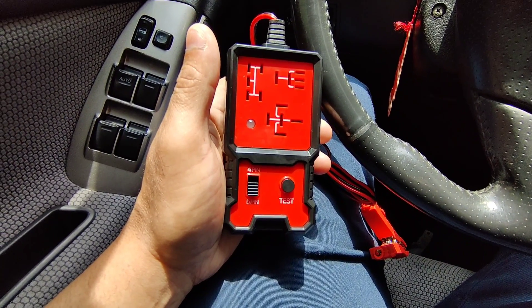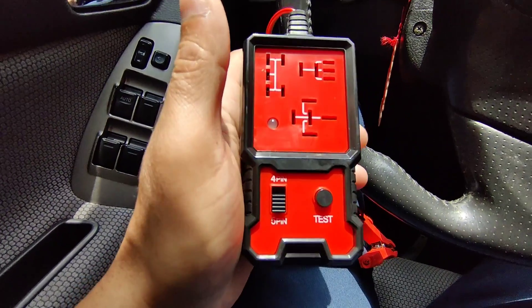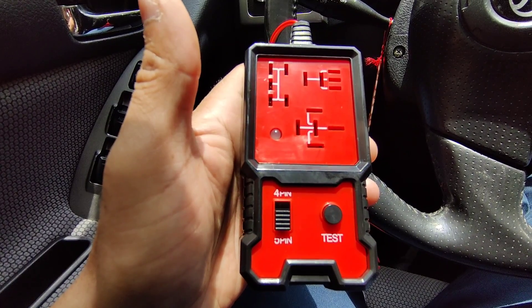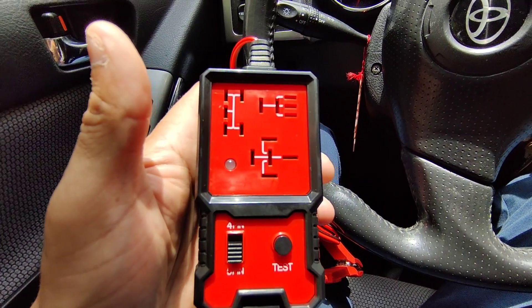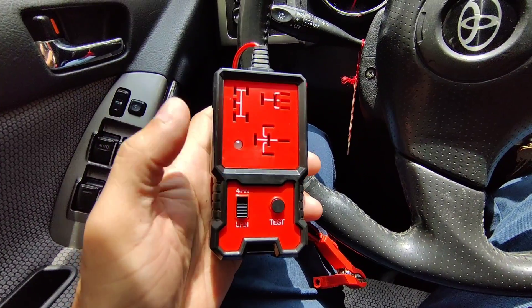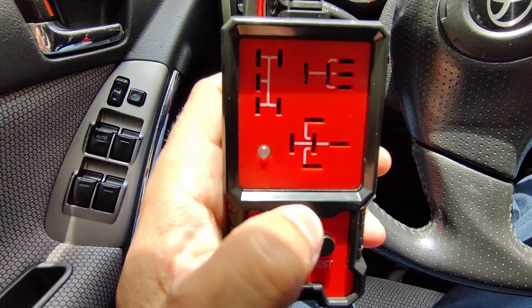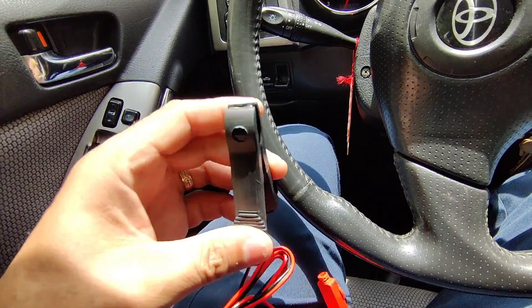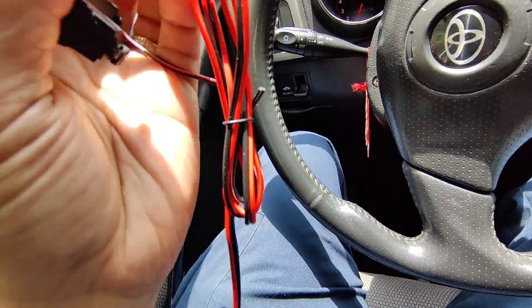Hey guys, this is Danny's Auto Repair. Today I'm going to be doing a quick video on this relay tester. I got this from the TikTok shop, so we're going to test this out. You could do either a four-pin relay or a five-pin relay, and then you just press this little test button here. I believe this light is supposed to turn green if the relay is good. This connects to your battery — got your negative and your positive clamp.